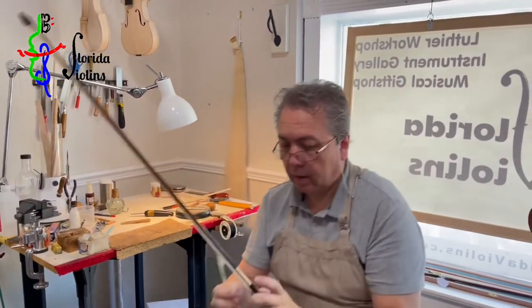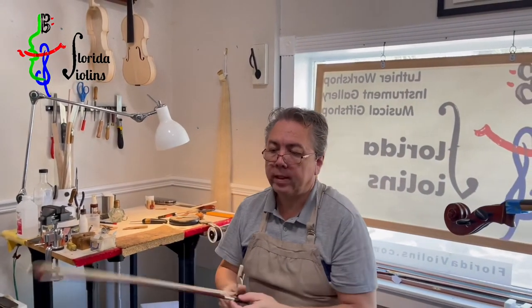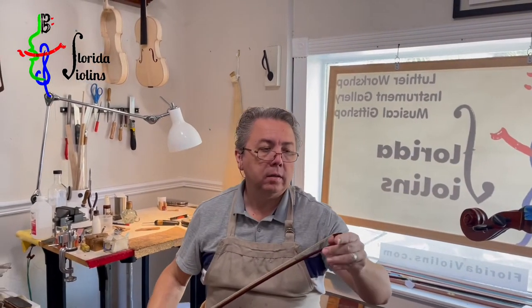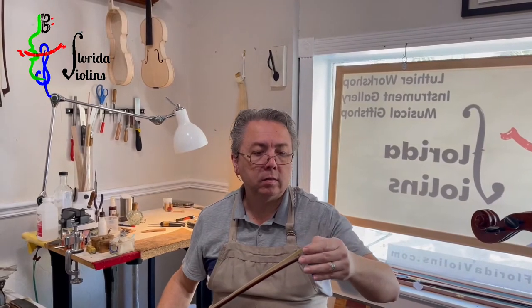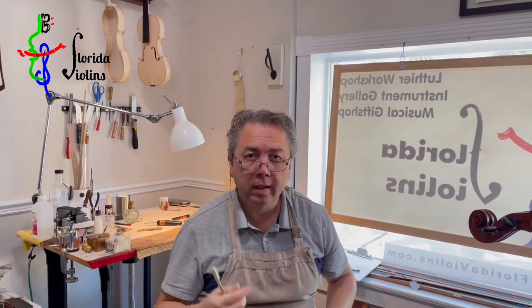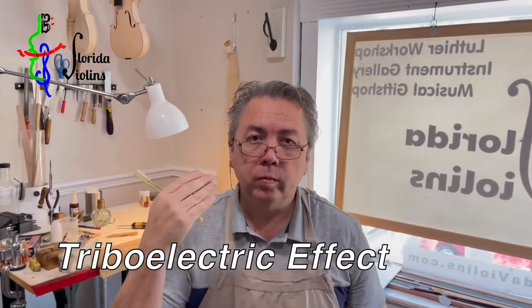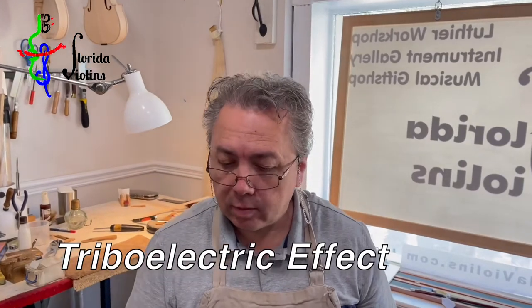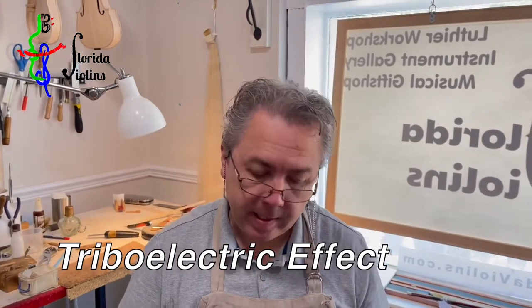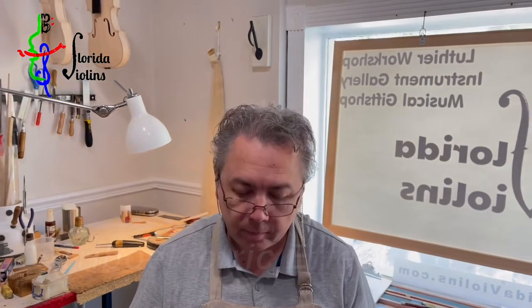I just finished putting the spreader in after leaving the bow resting all night to even out the tension. Now we're going to activate what is called the triple electric effect. The triple electric effect is what makes your bow retain rosin — it creates static electricity in the hair, just like you would with a balloon.